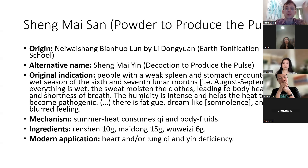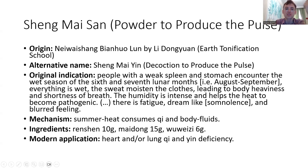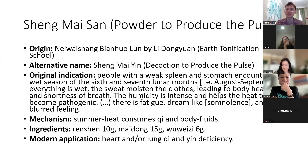Let's look at the original indications: people with a weak constitution encounter the wet season of the 6th and 7th lunar month — roughly August and September — when everything is wet, sweat moistens the clothes, leading to body heaviness and shortness of breath. We have to understand that Li Dong Yuan is someone obsessed by qi deficiency; he sees qi deficiency everywhere. Normal people would be worried about heat in summer, but Li Dong Yuan would be the only one concerned about qi deficiency — and he's actually right, because qi deficiency is a big problem in summer.